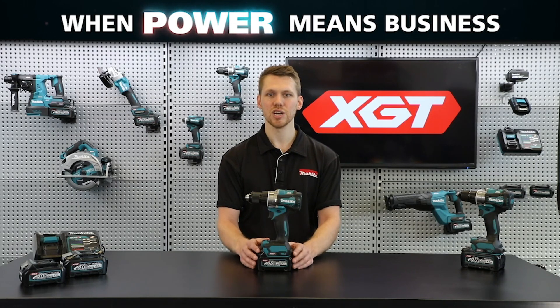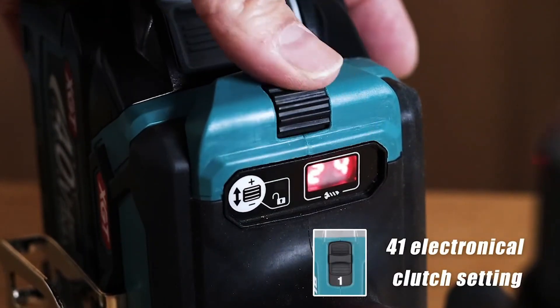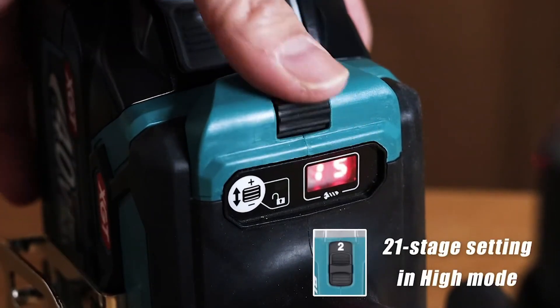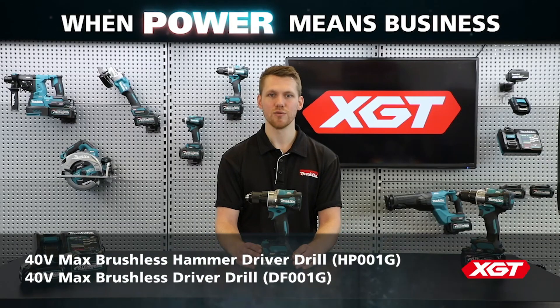A new piece of innovation on these models is the electronic clutch, easily adjustable with the jog wheel on the base of the unit. This electronic clutch allows a range of clutch settings which were previously unable to be achieved with a mechanical clutch.